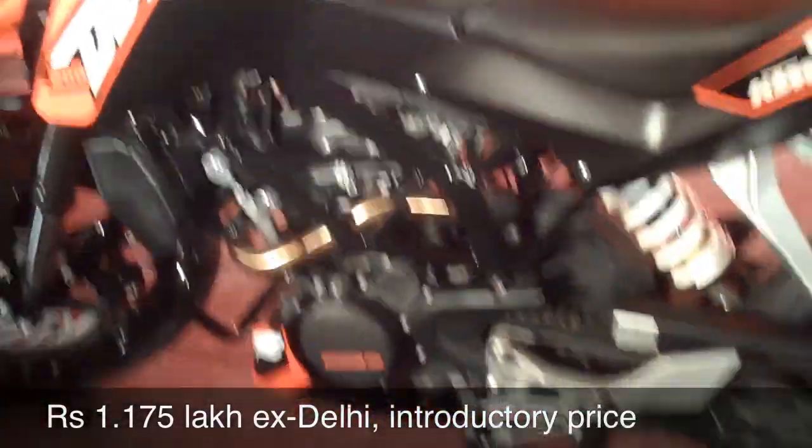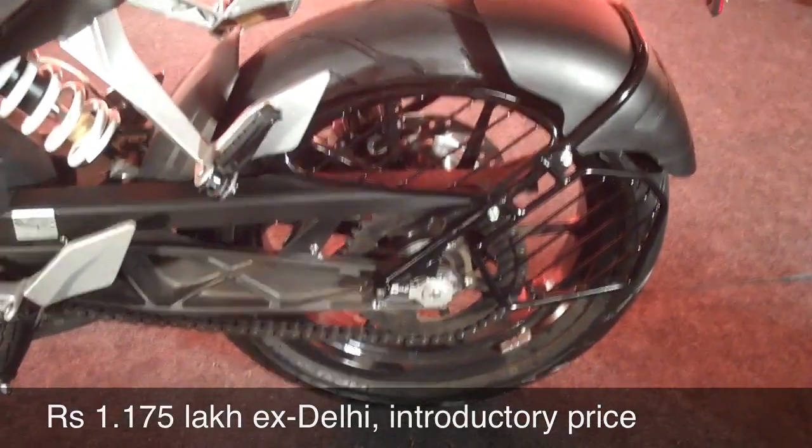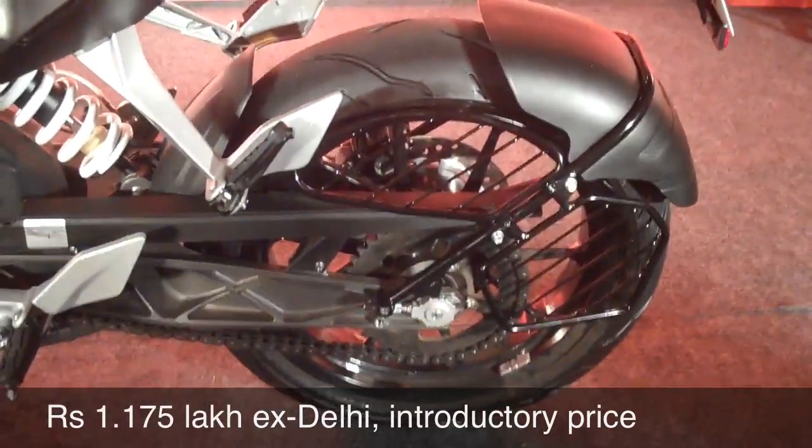And today the price is out. This is going to cost you 1,17,500 X Showroom Delhi. Bajaj are saying it's an introductory price, so we don't know how long the price will stay at that point before it goes up slightly. But for what it is, it is an awesome price.